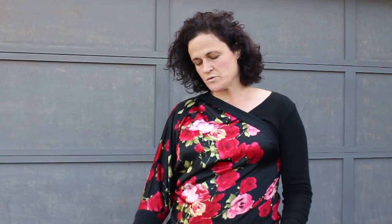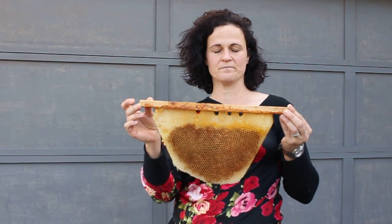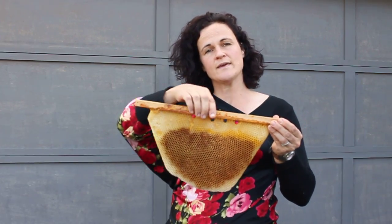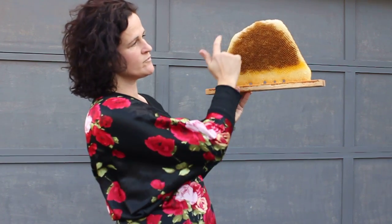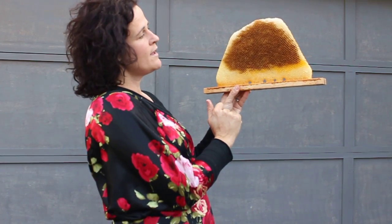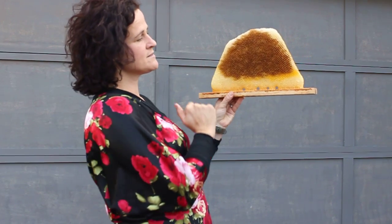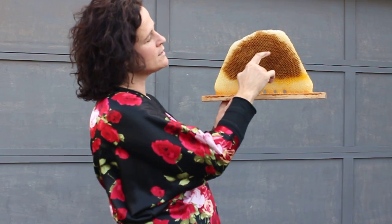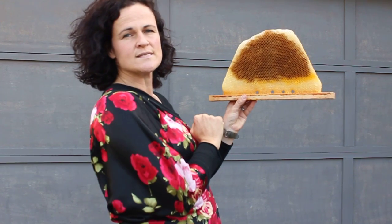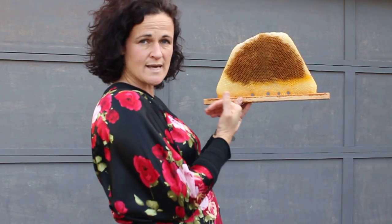Basically what you do is lift up the top bar frame from your hive and then turn it around so that the frame is at the bottom and you've got the comb at the top. Then it's a matter of adjusting your head and the frame, because what you're trying to do is look into the lower segment of that cell — the lower wall is where the scale will be.